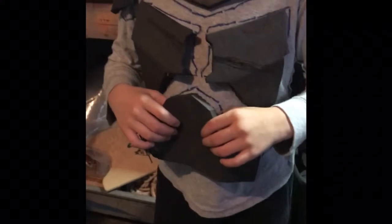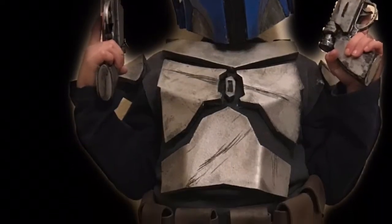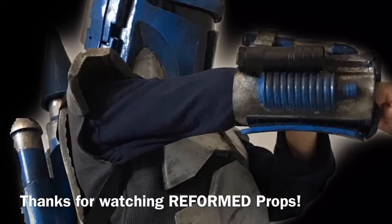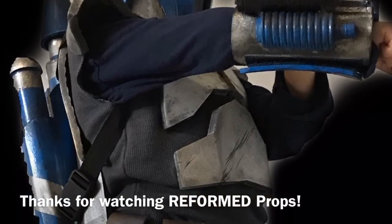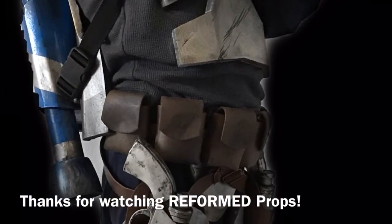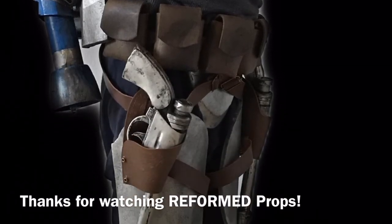My little dude was so excited to try it on, so we masking taped it to his shirt so he could try it on right away. And there you go — that's how I made the Mandalorian armor. Here are a couple of shots of him after it's all painted and weathered, wearing it. He was so excited to put this on. We've actually worn it a couple of times around the house, him and his brother. And that is the Mandalorian armor. Thanks for watching.